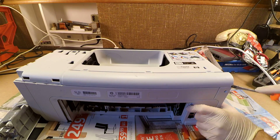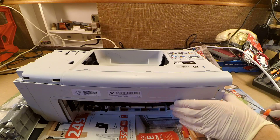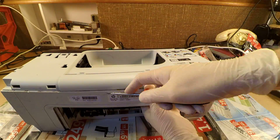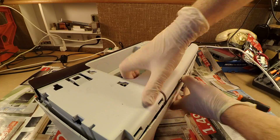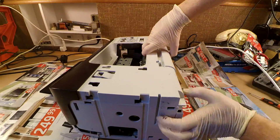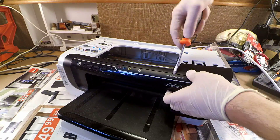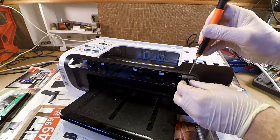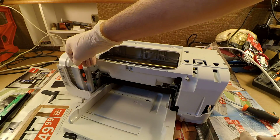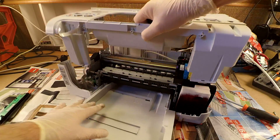That's not so easy, but I think now I know how it's put together. Let's see if I can take it apart properly. Now the last two screws — and finally, we are in.